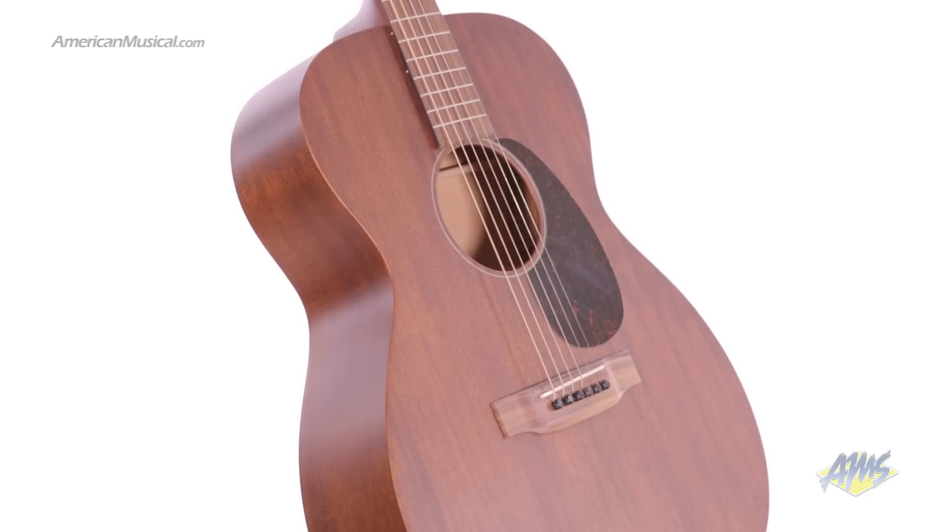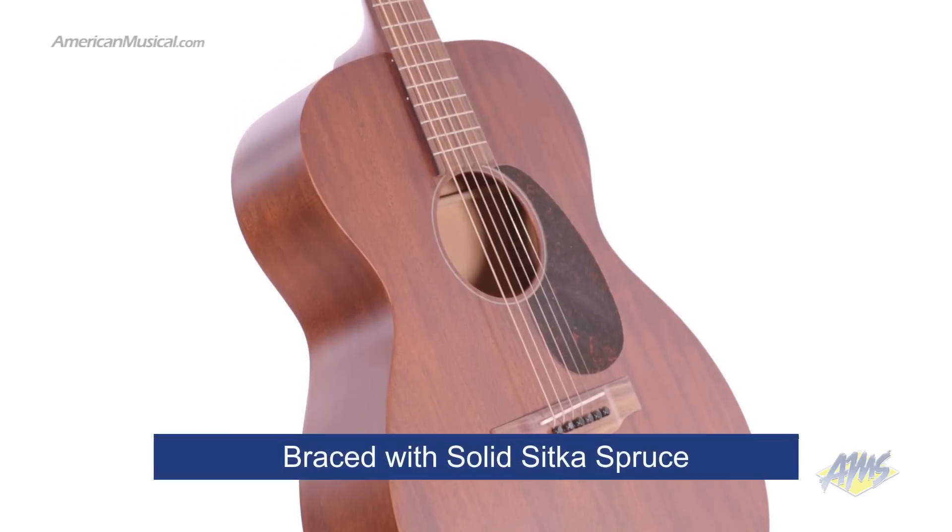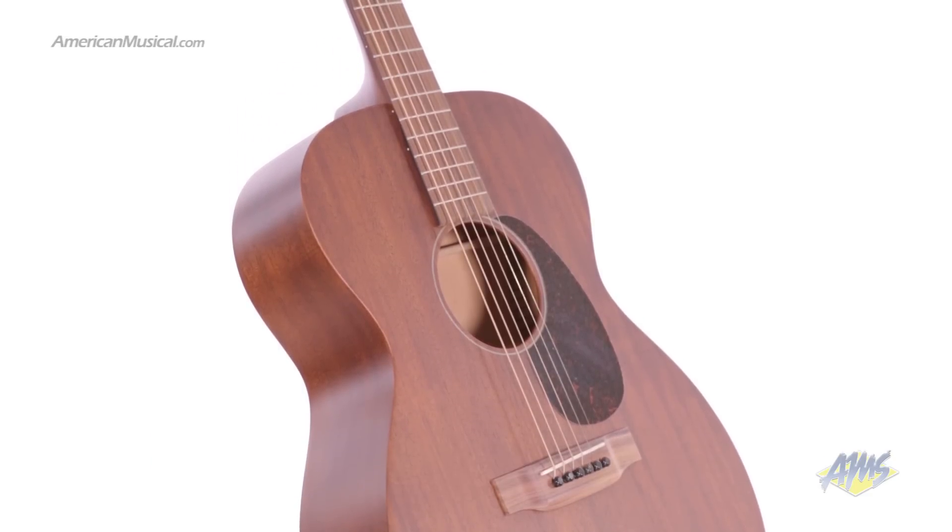For improved stability and enhanced tone, this guitar is braced with solid Sitka spruce in Martin's unique A-frame X pattern.